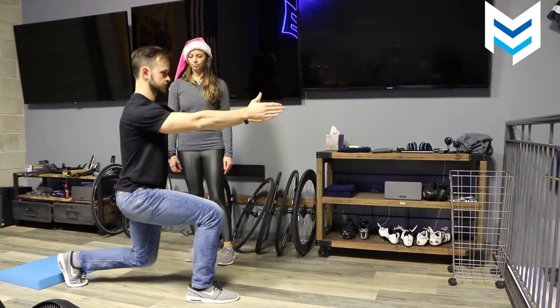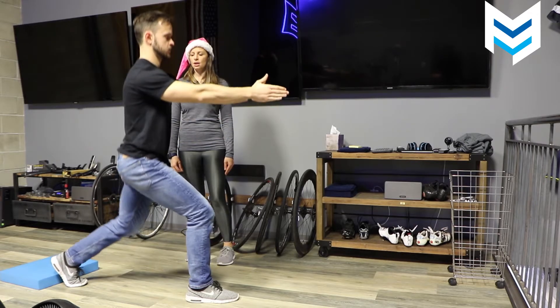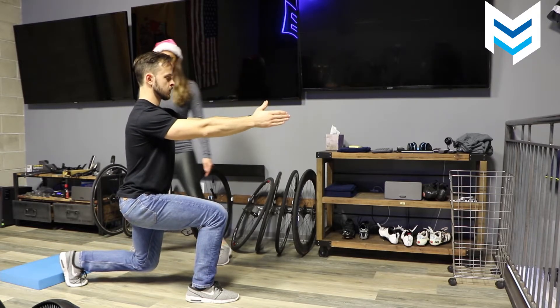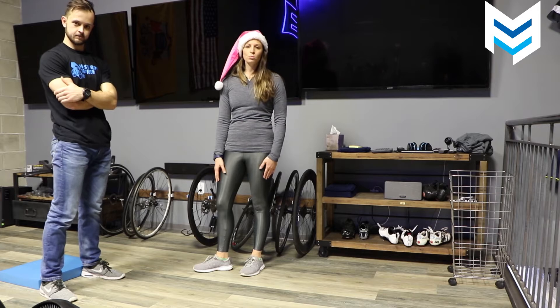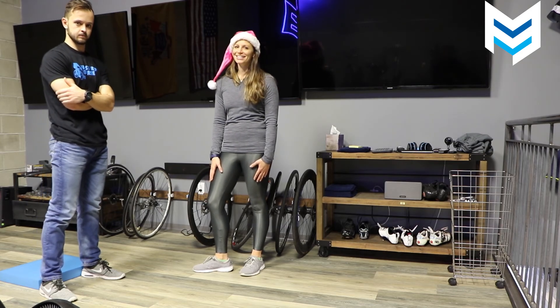Let's do two more now. And one more. That's our video for today. Go ahead and try that drill at home. You can look in a mirror just to make sure that you really have that good position. We'll see you on Wednesday for a progression. Happy Holidays!